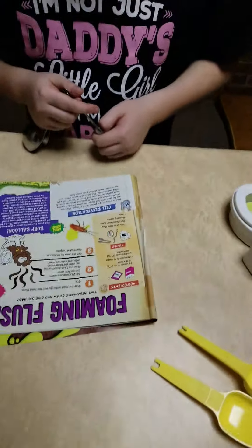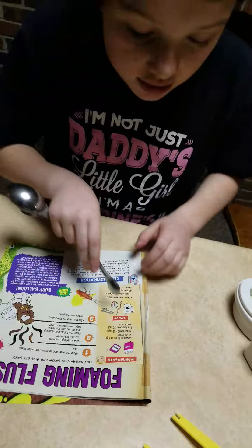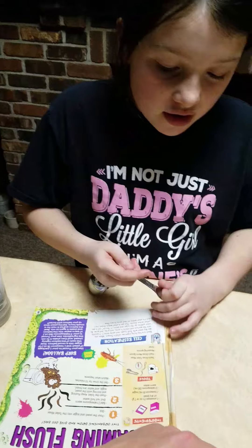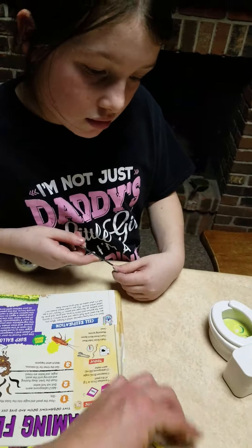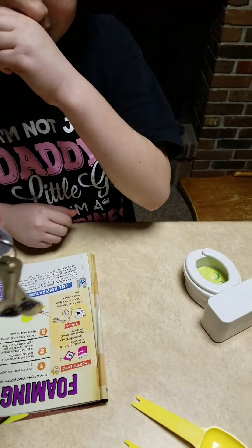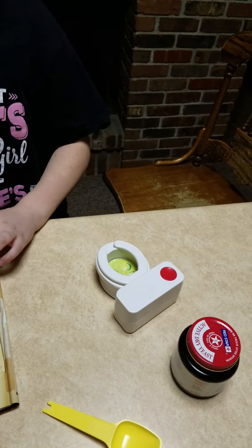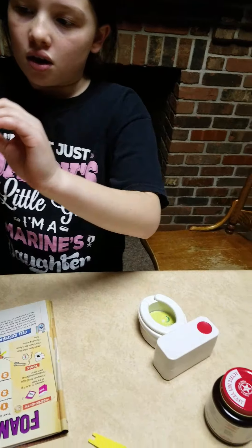Put the sugar into the toilet. How much sugar does it say? Right here — it says one teaspoon. Okay, this here is a tablespoon and that one right there is a teaspoon. So the bigger one is for sugar and the smaller one is for the yeast.